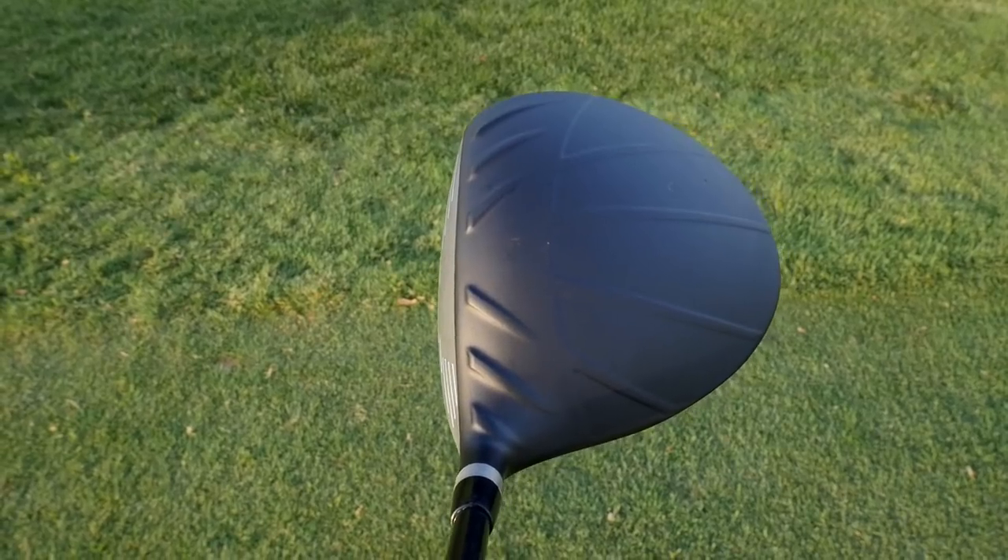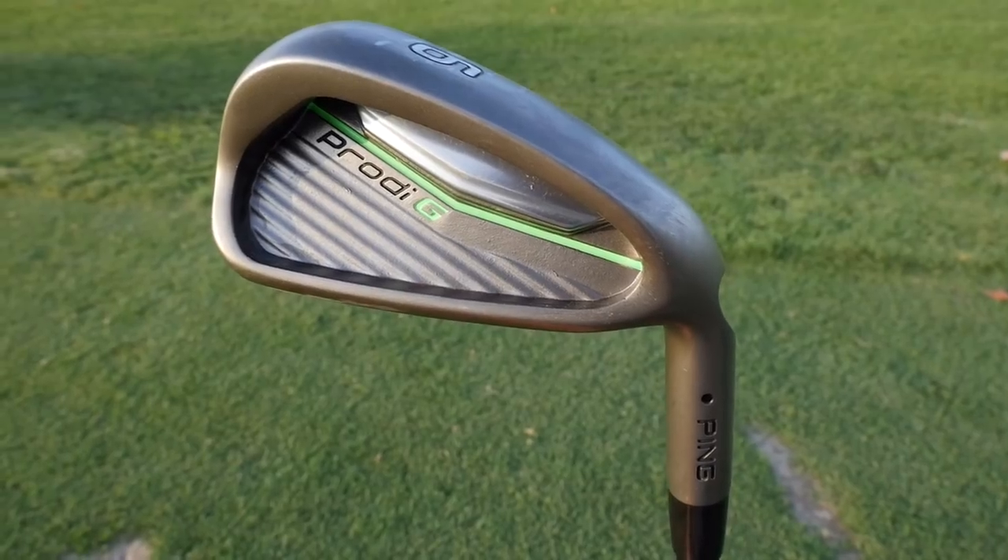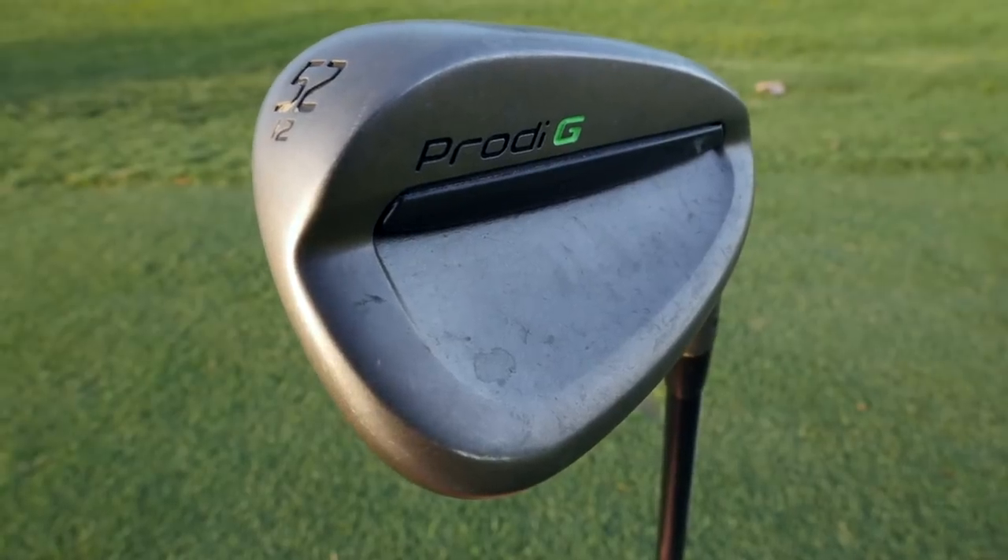For starters, the driver, fairway wood, and hybrid all have turbulators on the top line. The crown of the driver also has dragonfly technology, which takes some weight off of the crown and puts it on the bottom of the driver, making it easier to launch up into the air. Also, the irons and wedges feature the same elastomer insert that gives us that great sound and feel as popular Ping products in the past.